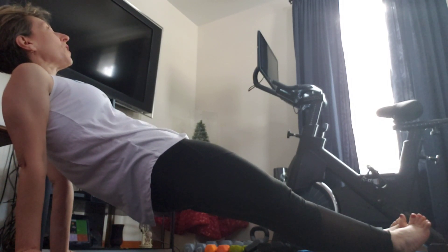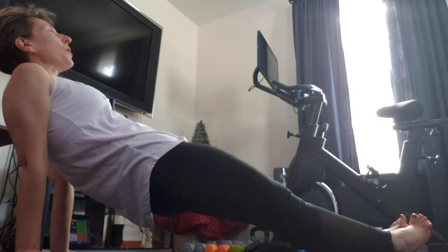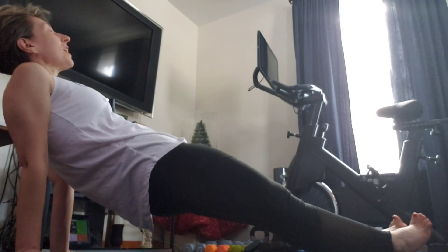We're gonna work our glutes, our core, our biceps. You cannot modify. Keep your core tight.